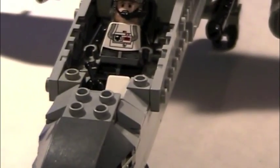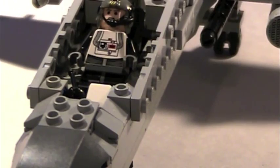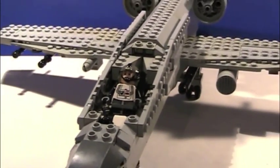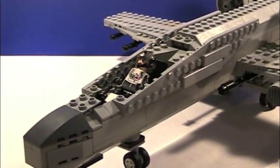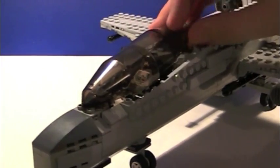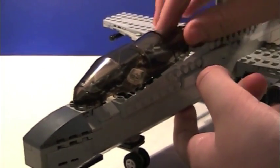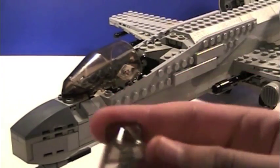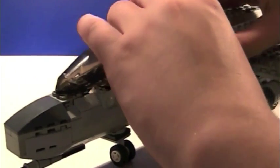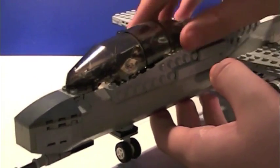There is a little hole right there to stick some sort of brick arms weapon, like a pistol or some machine gun, or whatever you want in there. Then you just put the windshield pieces back on. I'm glad I bought the Freeco speeder, because it came with this piece that has the windshield with the square holes on the front, so I was able to use that for this.